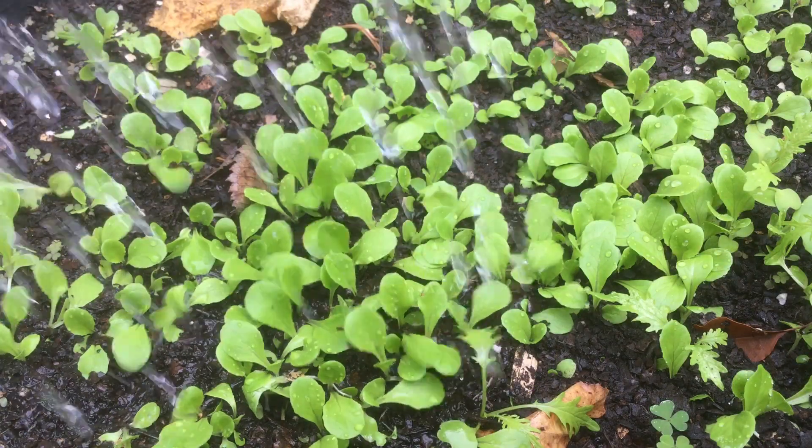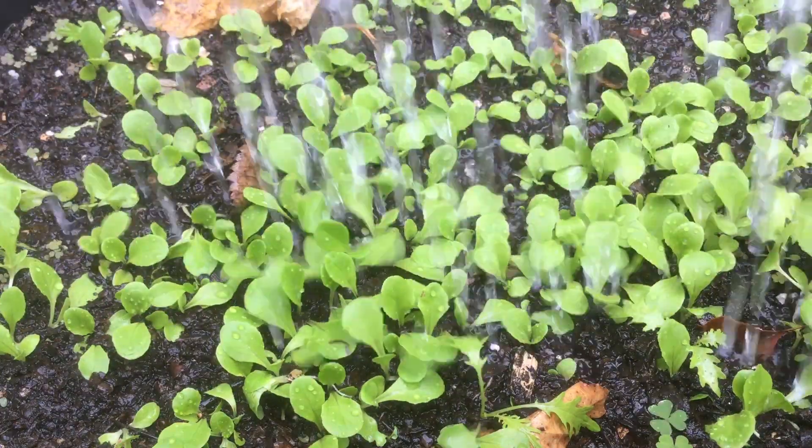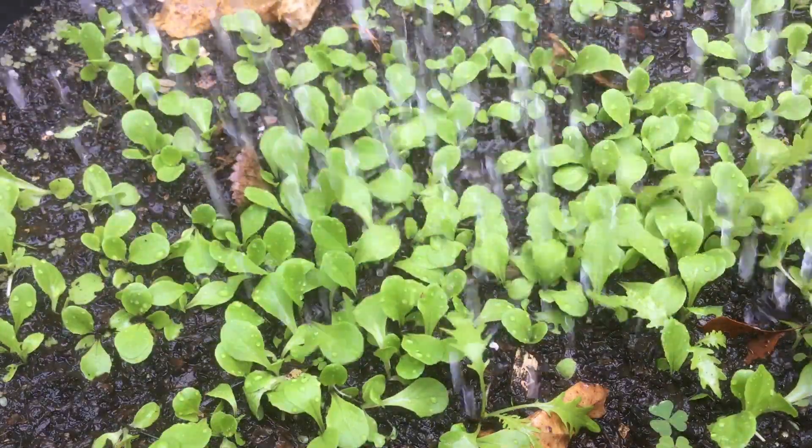First thing we want to do is make sure that soil is really well saturated. This is going to soften everything up and we actually won't have to dig at all.